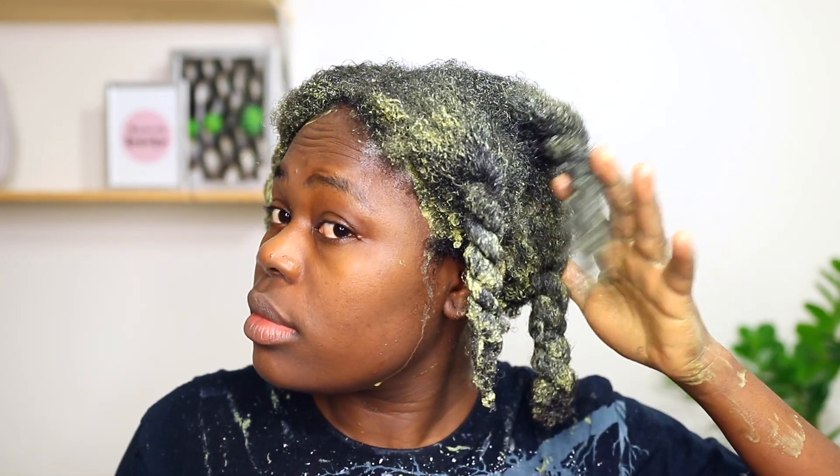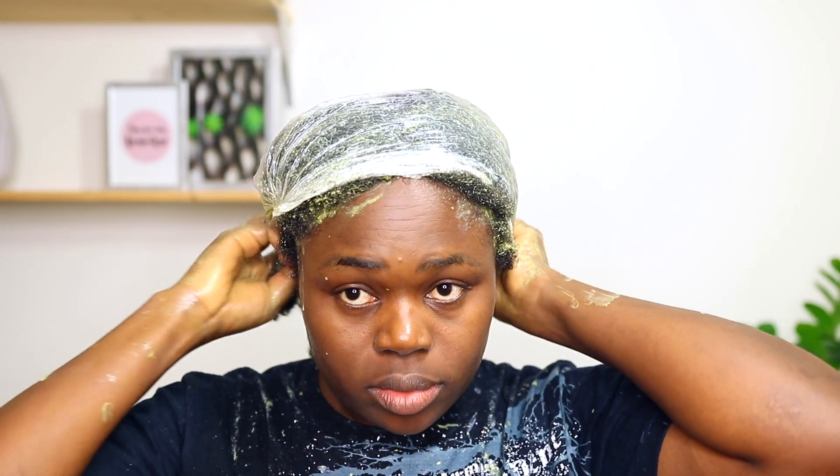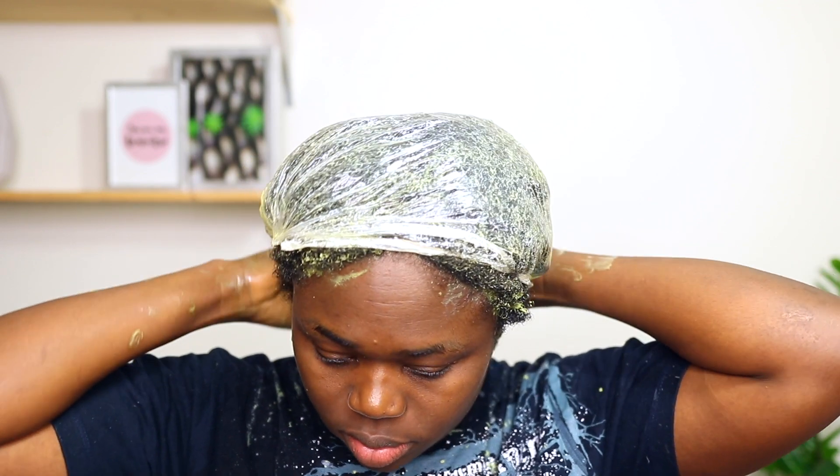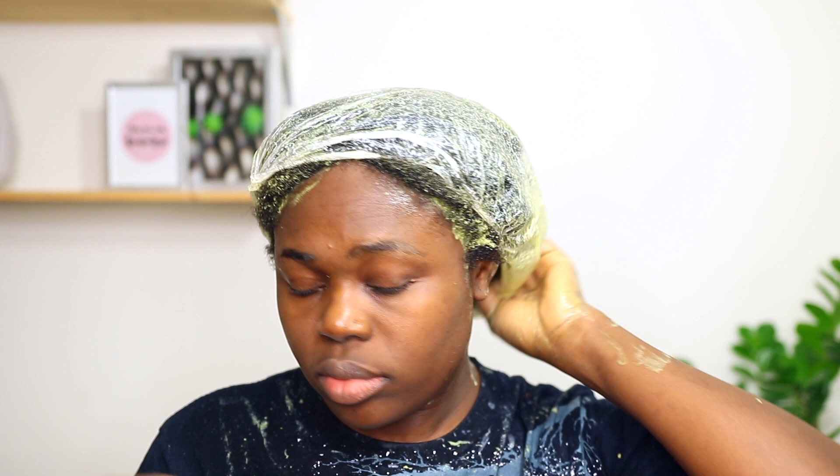This is what my hair looks like — every strand of my hair is covered with this mask. After I'm done applying the mask on my hair, I'll just go ahead to cover my hair with this plastic bag, and I'm gonna be letting it sit for about 20 minutes, after which I'm gonna be rinsing the mask out of my hair.